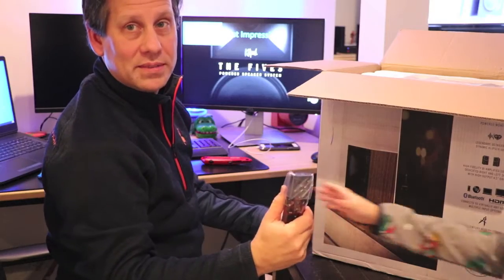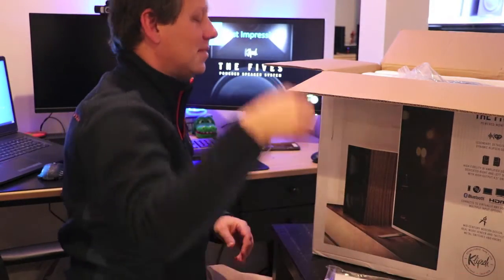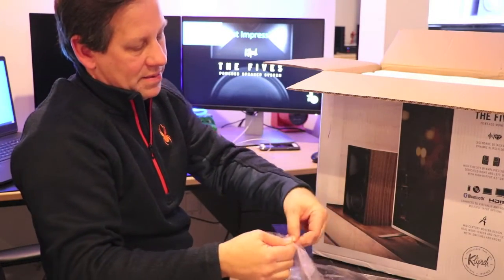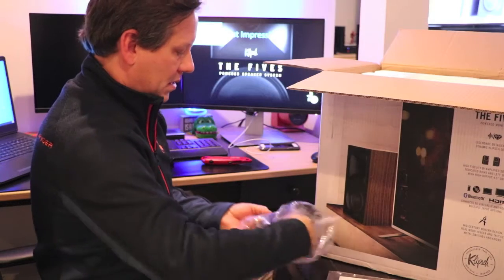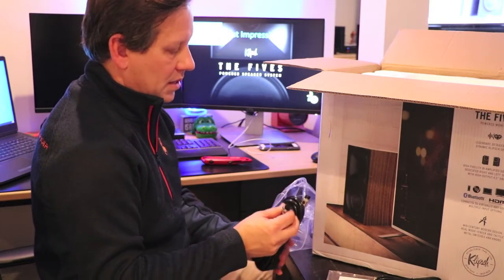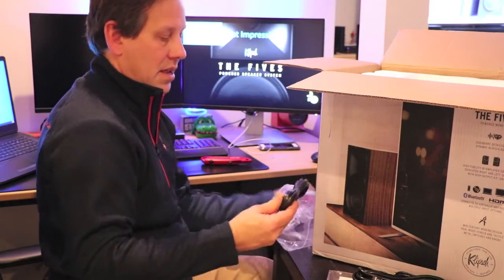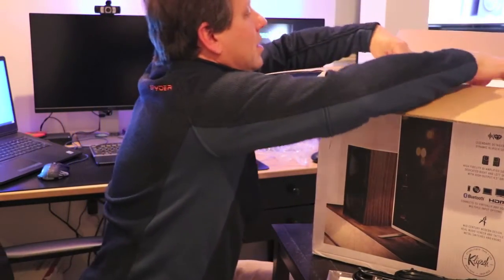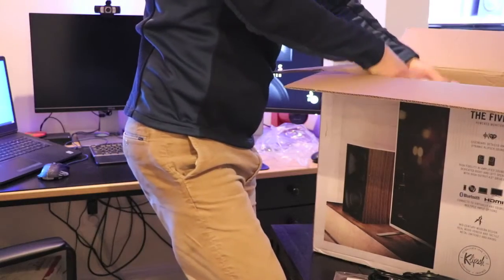We get a remote, we get a manual, and we get some cables in here. Let's take a look at what's in this bag. This is an HDMI cable. They provide a USB cable, and there's a proprietary connection — this is to go between the two speakers — and of course a power connector. So that handles the power. Let me take the first layer of foam off of here and pull these out.